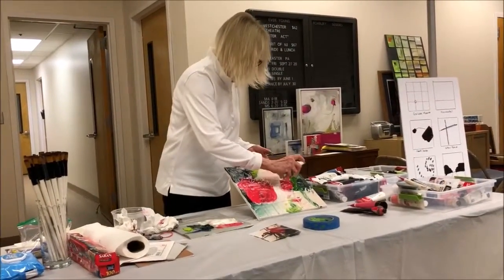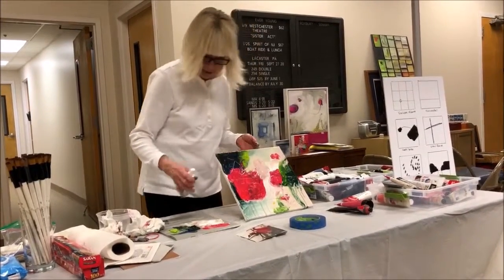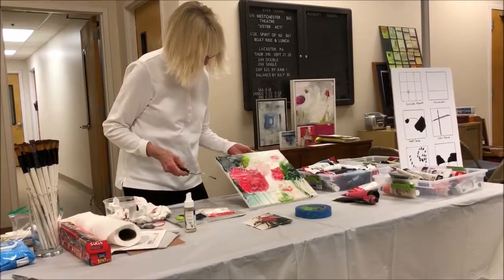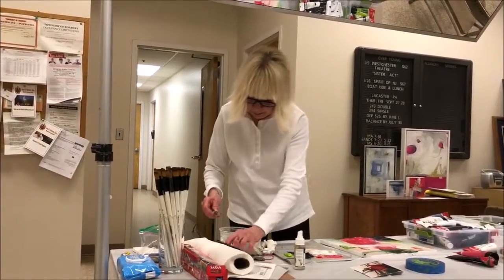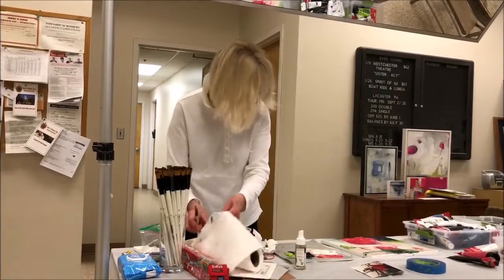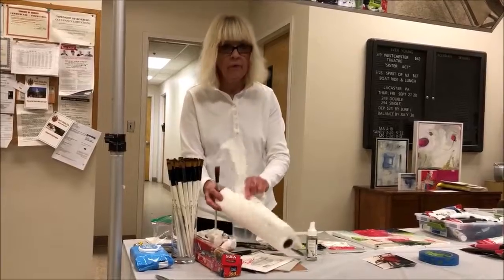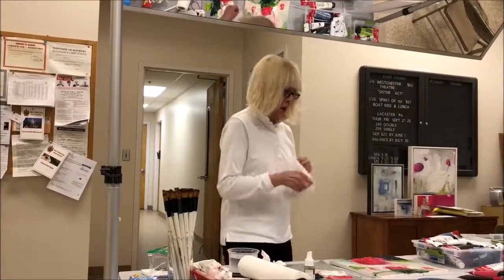The more paint you put on, the more drips you get. I just loaded up with green right there with a palette knife, and now I'm getting more drips. I'm feeling the flower might be a little too big and pronounced. So how am I going to get rid of that? Change the color, or just wipe it off.